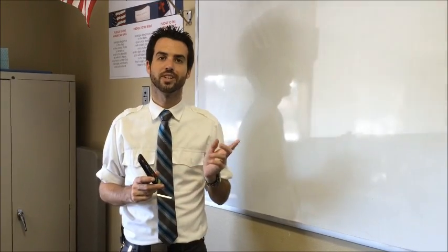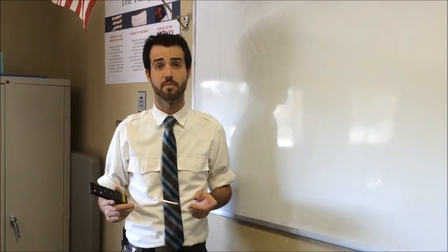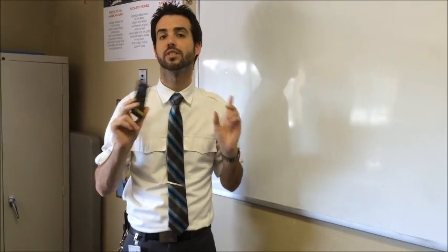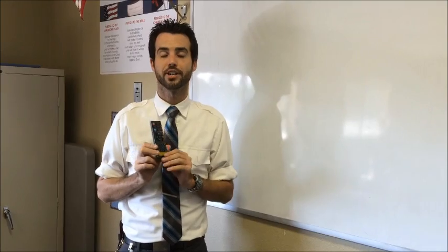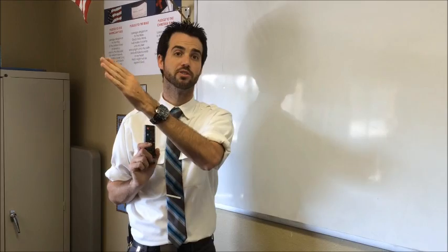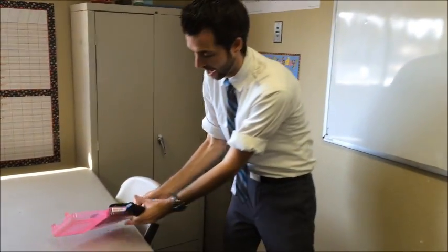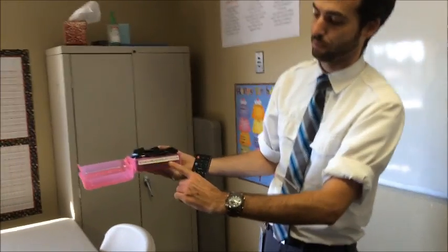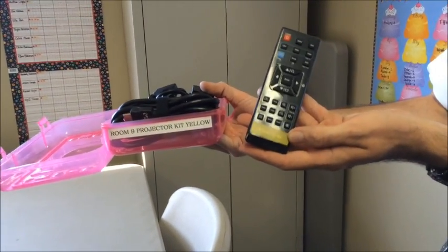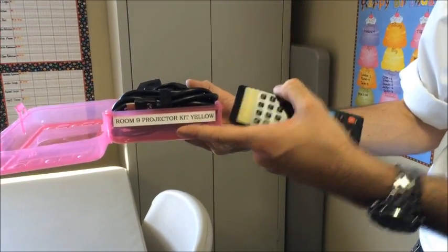One last thing to note: room 6 and room 9 both have Bisonic projectors, but they're different models, which means the remotes are not universal between them. Make sure you grab the right box, because the remote in the box corresponds to the projector in your room. For instance, the room 9 box — labeled 'room 9 projector kit, yellow' — has a remote marked yellow to identify it as belonging to room 9.